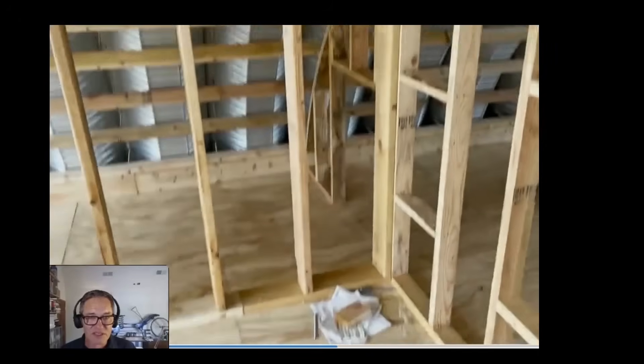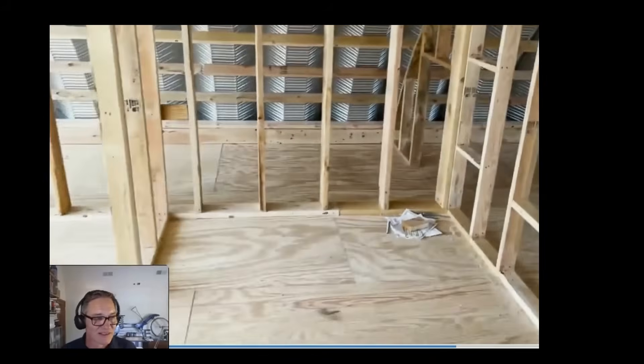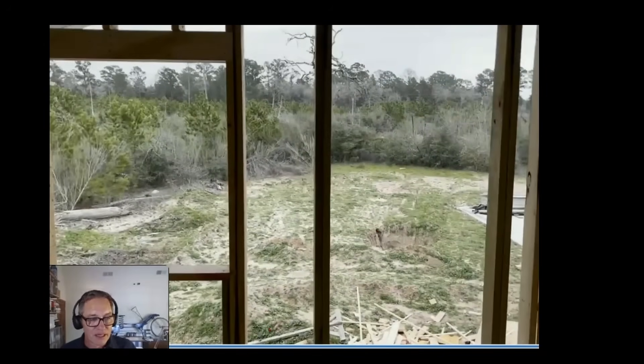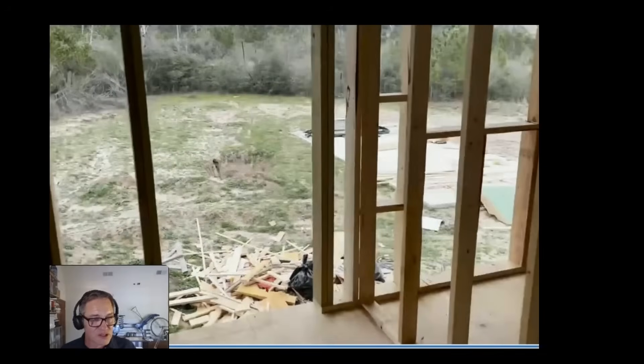Looking at some framing photos - I love looking at framing, it's exciting to me. At that exterior, what would have been a window - on the fly with their really good builder - they framed it for a door and built a big deck off the master suite upstairs. That wasn't even on the plans; they just kind of went for it.